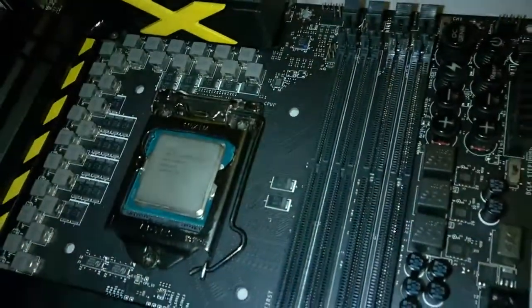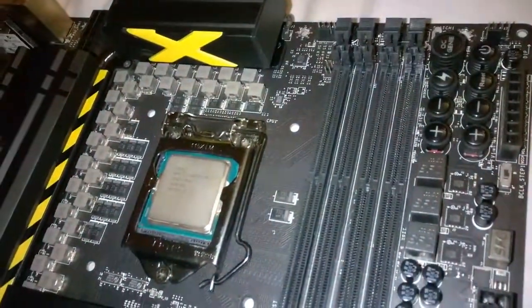USB 3.0 here, and this one's also USB 3.0. Voltage point readers — I do have those. Power and reset buttons here for bench testing. This is for overclocking stuff. Double power if you want to overclock hard.